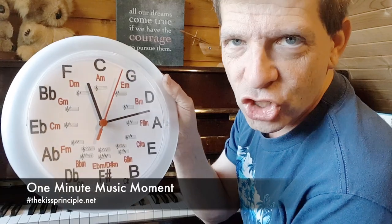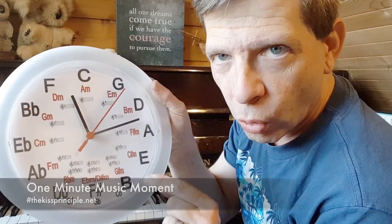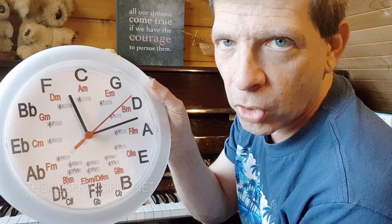It's actually a circle of fifths in the shape of a clock — it even tells the time as well. I'll be doing a tutorial on how to make one of these, or you can buy them online from us.